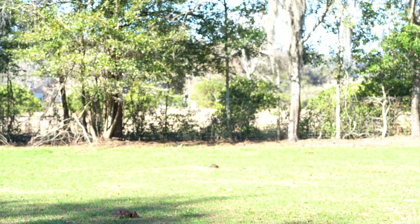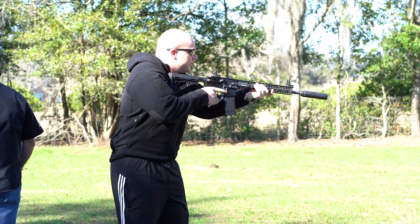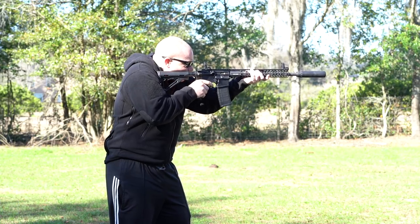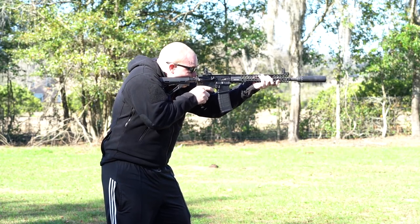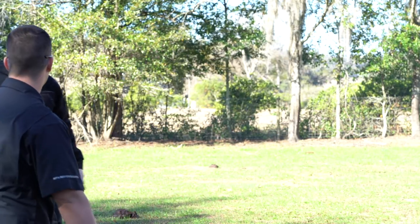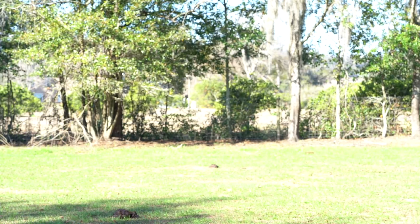Back at the range for some extra footage — moving back to 100 yards to see what we can do. The Angry Ginger tries another mag dump on steel, has a minor mag-seating issue, then gets back to it. The steel rings louder than the gun itself. All in all a fun day — the Russian sniper in the sweat Adidas pants did pretty well.